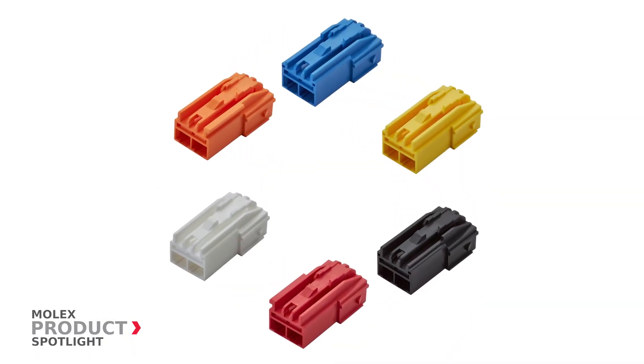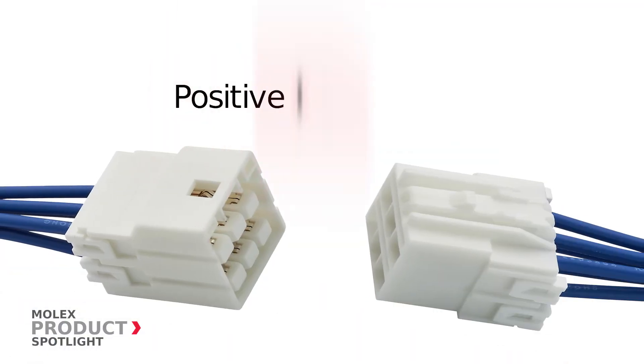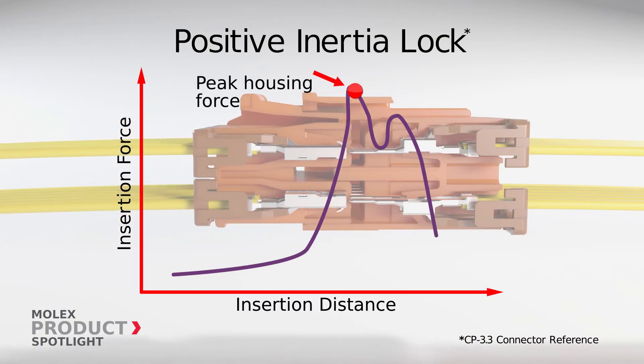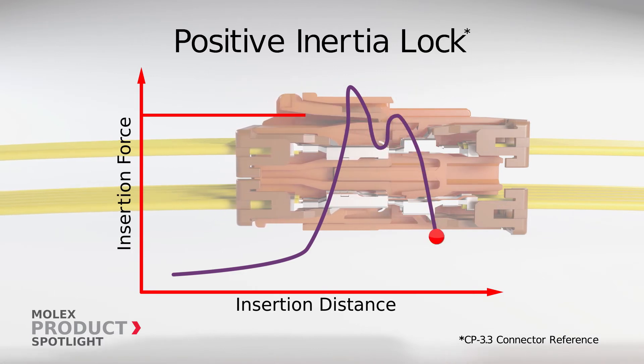The CP 4.5 wire-to-wire connector system ensures proper locking through the positive inertia lock system. Within the inertia locking system, the initial force needed to mate the housing is greater than the force needed to mate the terminals, providing workers clear feedback of fully mated connectors.